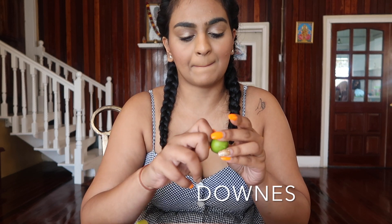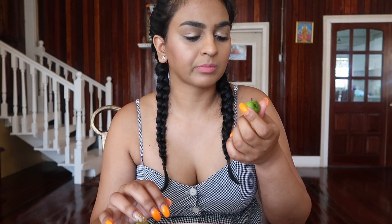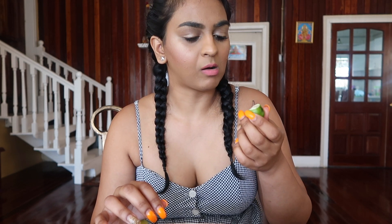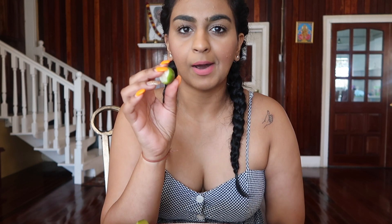The next fruit we have are Downs and this one is just green — you just bite into it. It looks like that. They're not very sweet or sour. They're kind of just there. And this comes with a little seed on the inside. Not bad.